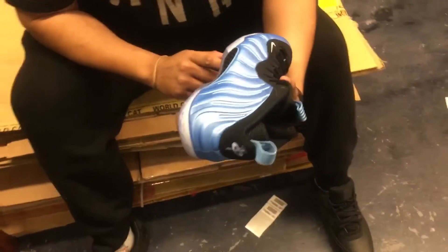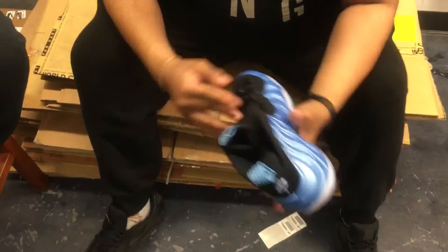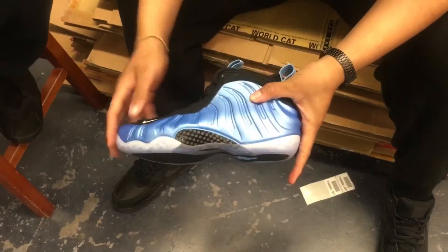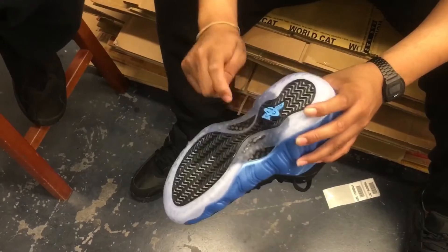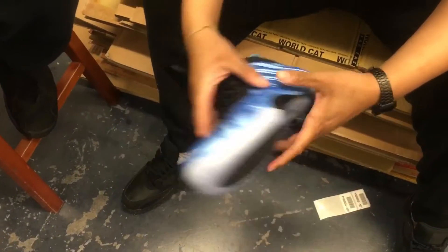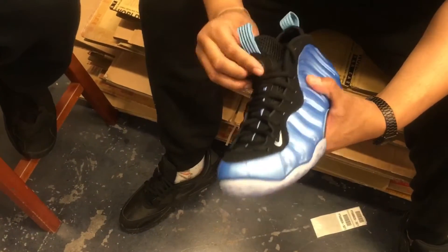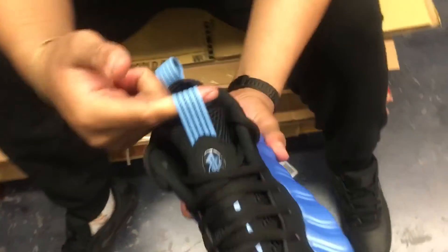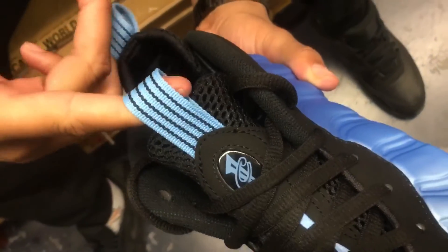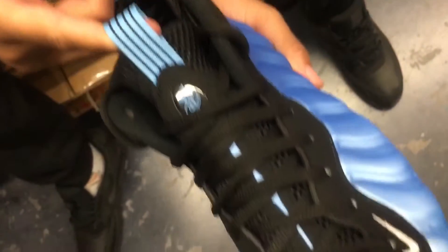Nothing pretty much different about the shoe. Same type of material on the upper with the Carolina Blue going around the whole shoe. Of course, carbon fiber. Y'all hear that? I don't know how you feel about that one, brother. On the pull tab, they did put the Carolina Blue, University Blue with the black stripes.